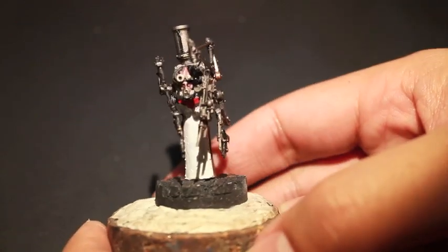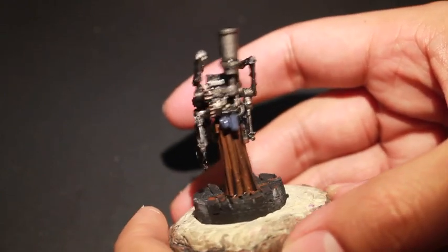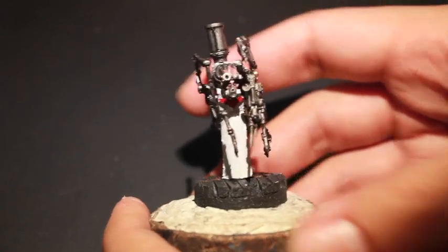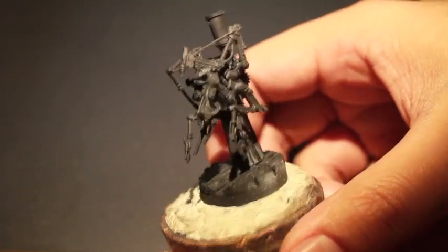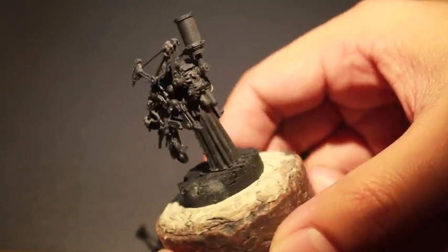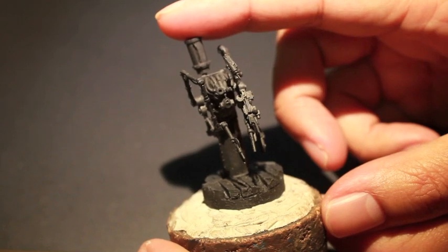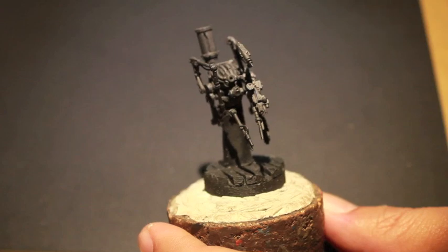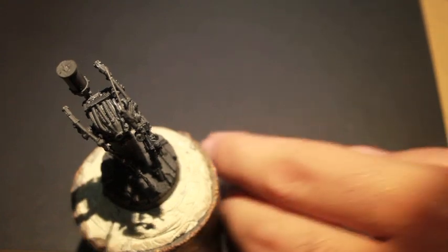I also primed this guy in a black primer. Actually, I think he was primed like this — I got this as part of a trade a long time ago. If you remember my unboxing the Death Court of Krieg giant box, I think I got this guy already primed. He was already built, already primed. He's only got one of these little canister things on his back, though — the other one popped off. I kept trying to connect the second canister, but with all his other arms in the way, I think I'm just going to leave it off. It looks fine with one.